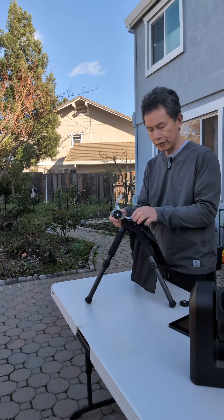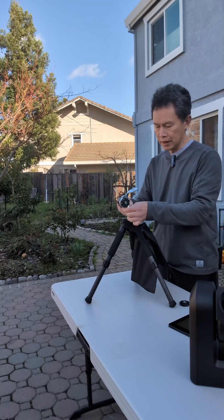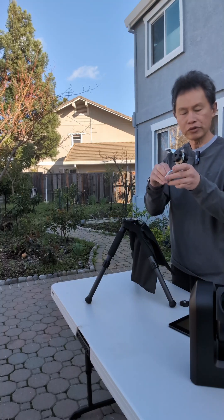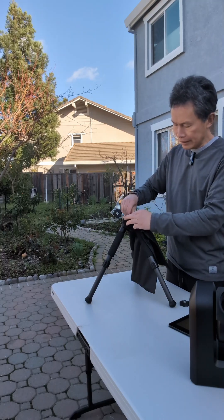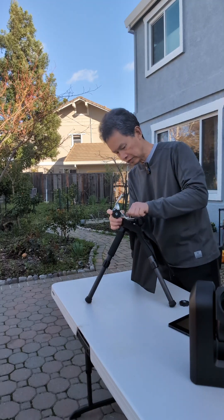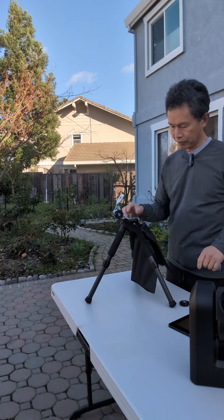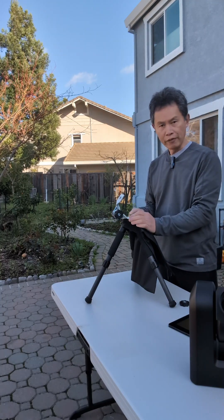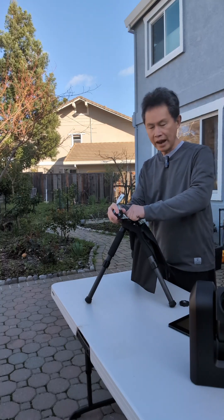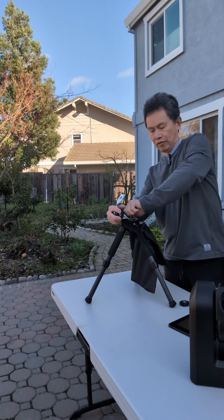If for some reason the thread is too short, I actually supply an adapter. It simply goes straight through here and locks it in place. So if you have one of those older tripods where the head thread is too short, the adapter locks in place and then you can just put the same mount back on top.